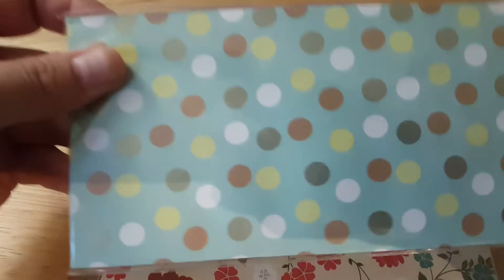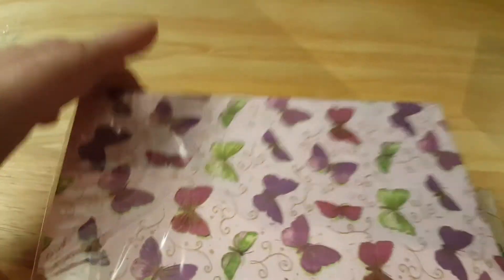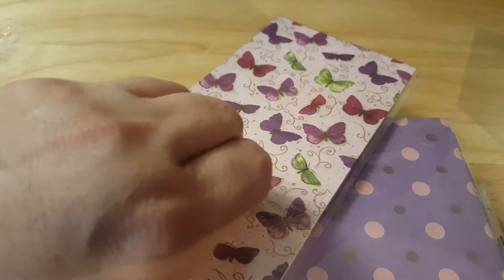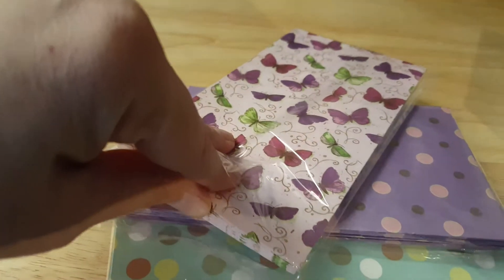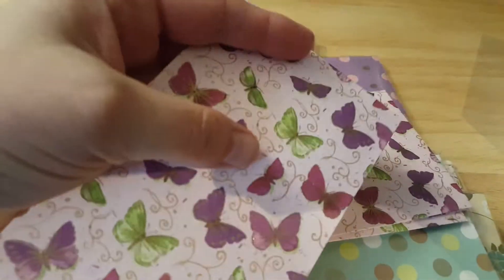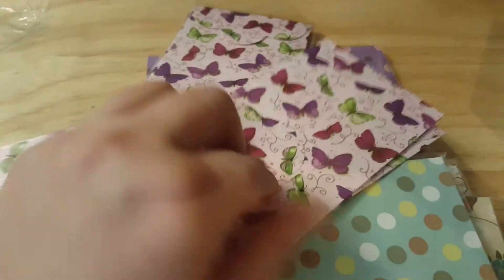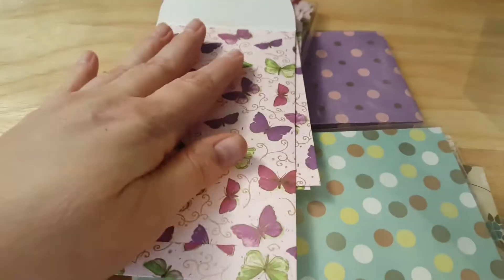These are kind of cute, and these are my favorite right here — the ones with the butterflies on it. I'm going to open this one. I think they'll be really cool to put in my journals, and this also has a scalloped edge on it, so I think those would be really cool. You can see they're pretty big size. Anyway, last but not least, I got this.